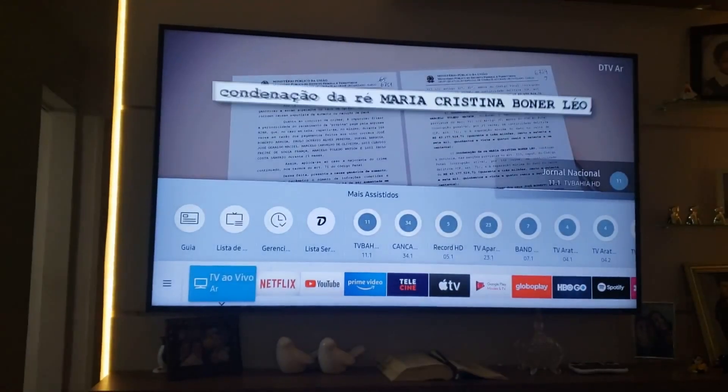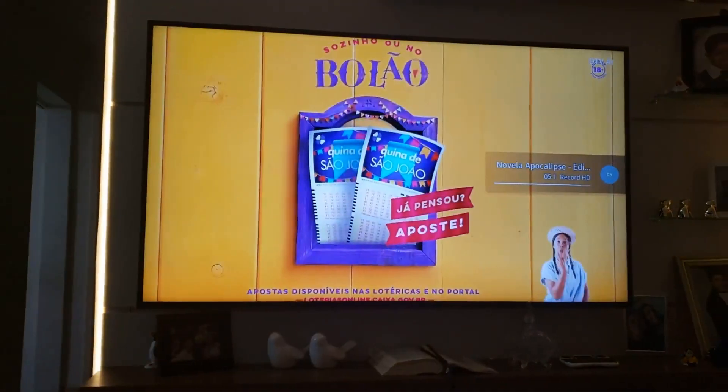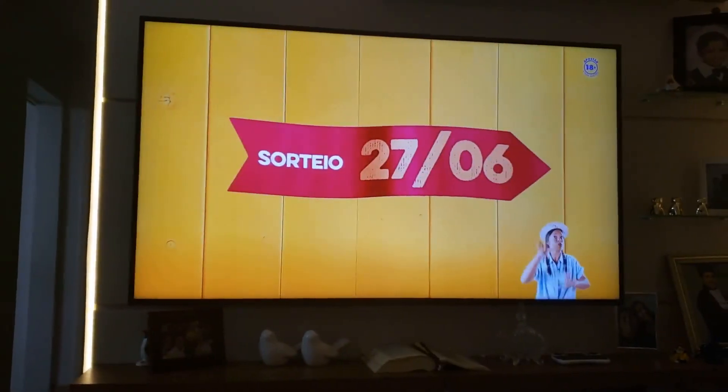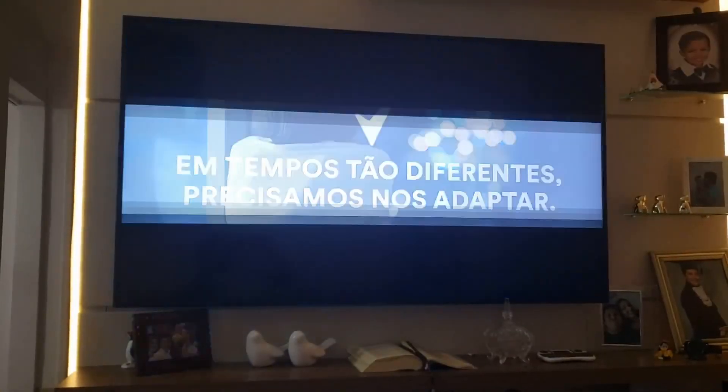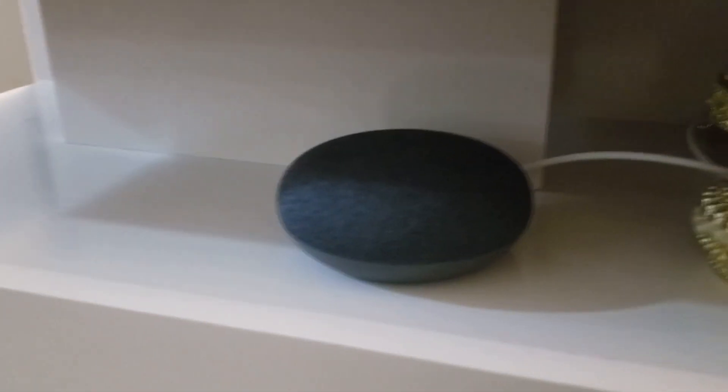Alexa, TV Sala, Canal 5. Tudo bem. Alexa, desligar a TV Sala. Tudo bem. Oi, Alexa. Ok, Google.